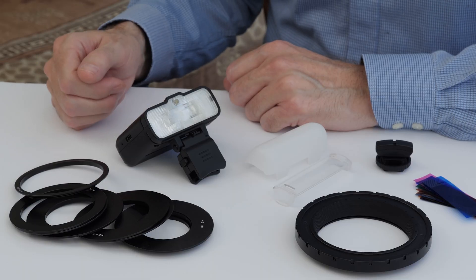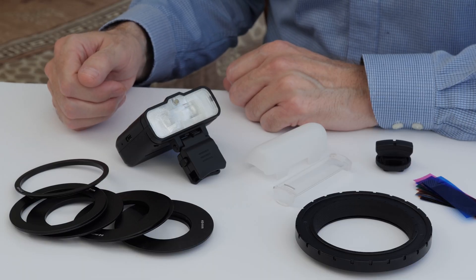Hello, I'm Andrew Hemming, professional photographer from the UK, and this is the Godox MF12 macro flash.